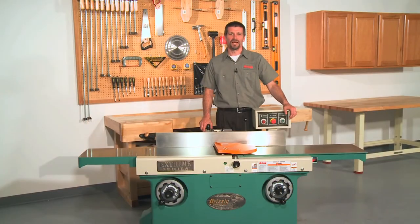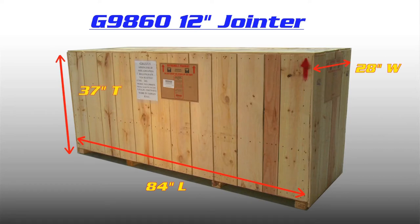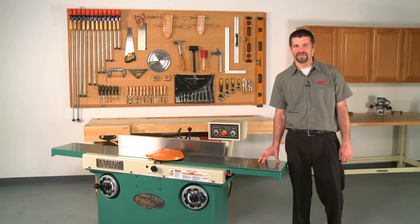The G9860 weighs in at a staggering 1,265 pounds and ships in a single sturdy wooden crate measuring 84 inches long by 28 inches wide by 37 inches tall. This truly is the best of 12 inch joiners on the market today.